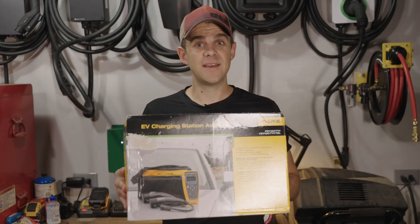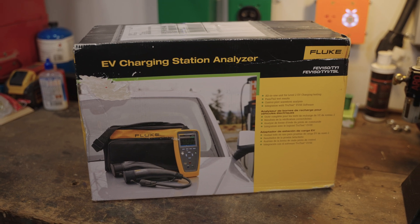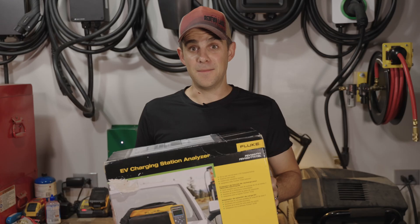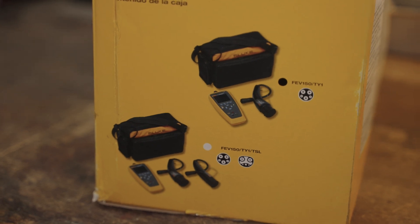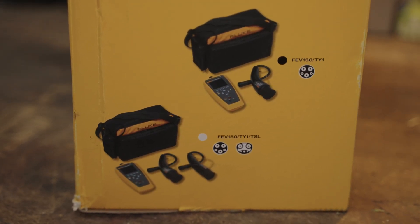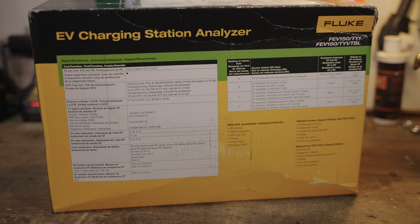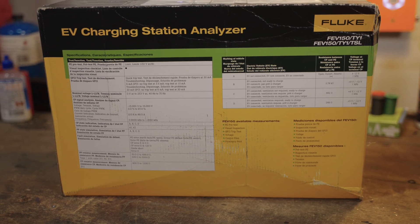Fluke said, would I be willing to look at their new FEV150, which is an EV tester for AC chargers? I immediately said yes, because as somebody who makes chargers and tests chargers, this thing could definitely come in handy. This guy comes in two configurations: one with just the J1772 adapter, and one with the J1772 and a NACS adapter, which unfortunately is not the one I have. I just have the one with the J1772 adapter. The back of the box has all the specifications for the EV charging station analyzer.